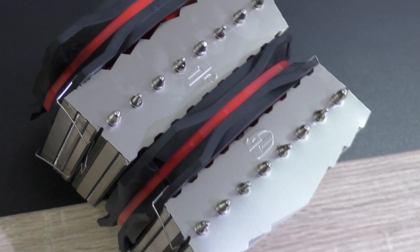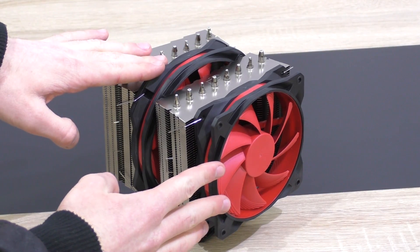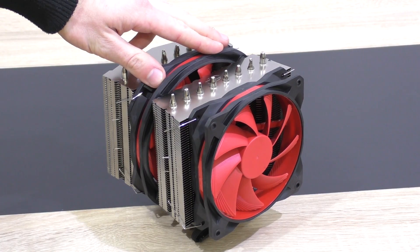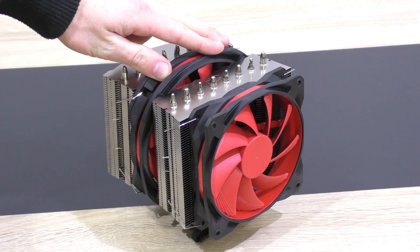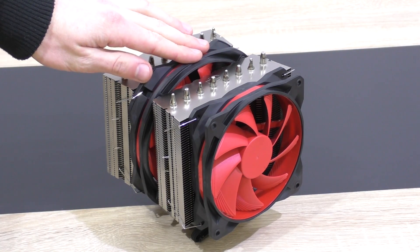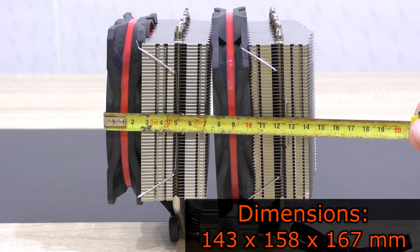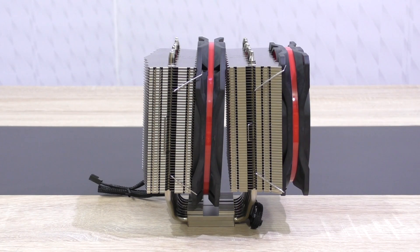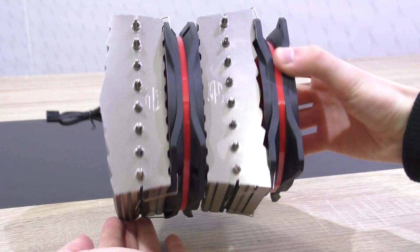And because this cooler is so huge, it makes a powerful impression as well. Both fans are pre-attached already right out of the box, but the fan in the middle of these two towers needs to be taken out in order to install this cooler into your system — that's no problem though. The dimensions are 143 x 158 x 167 mm, so before buying it, make sure it actually fits into your case.